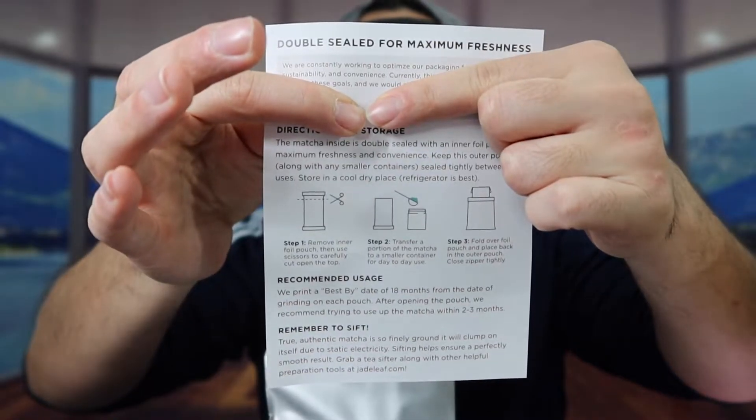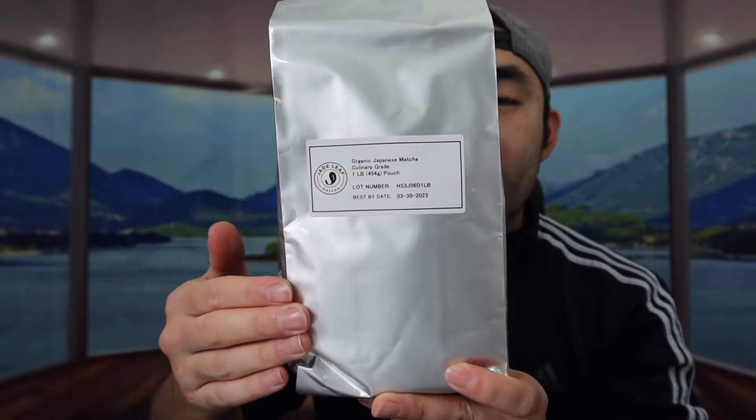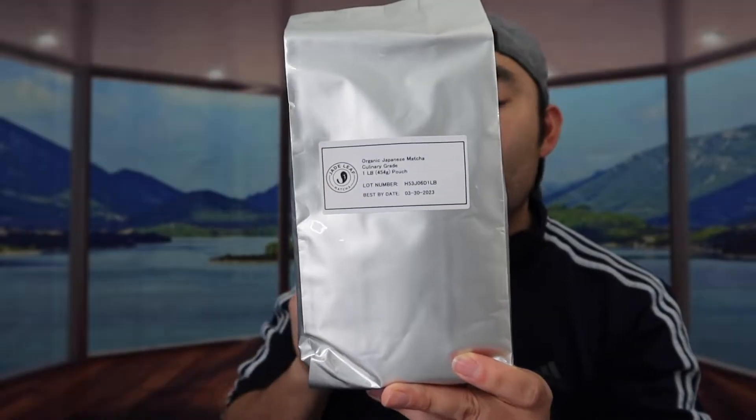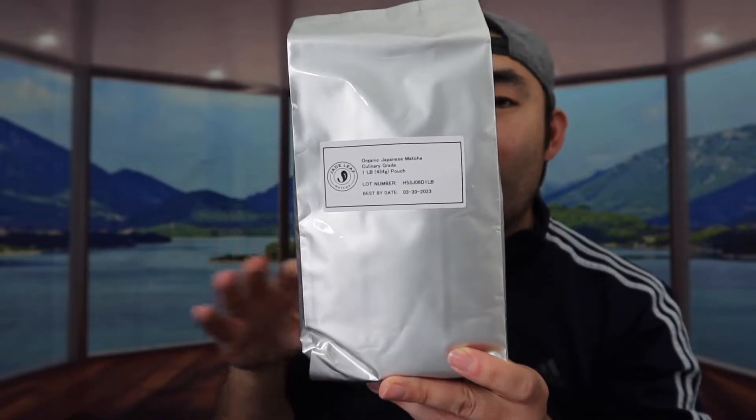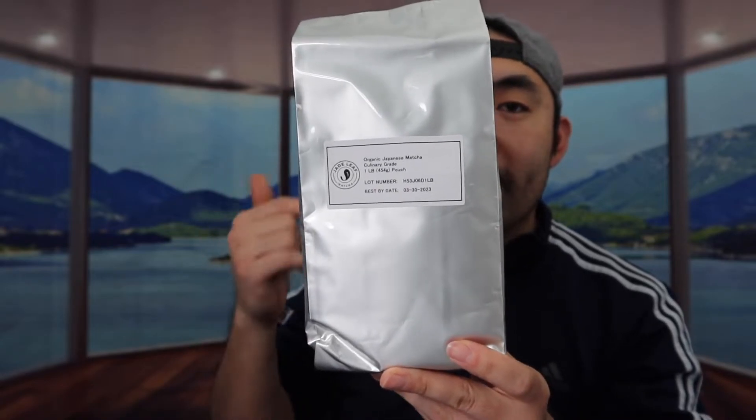So you can definitely use it for a matcha shot, matcha latte, baking, smoothie, ice cream, or whatever. They also provide you guys some more information in the back as well. Here's what the product looks like when you guys first get it for the one pound bag. I don't want to open it right here, so I'm actually bringing it over to the table to open it up so that way I don't make a mess on here.